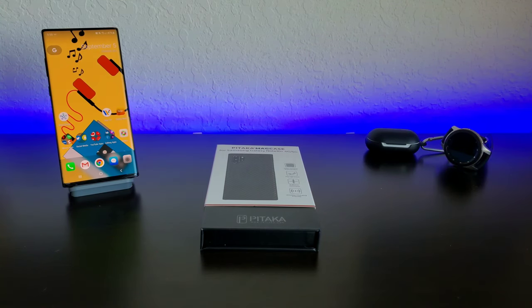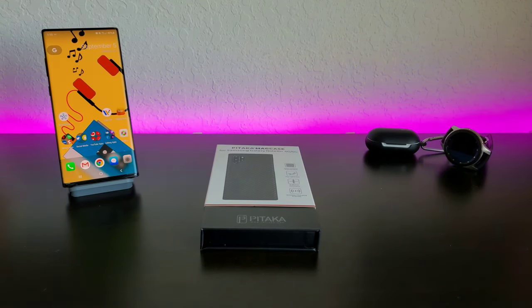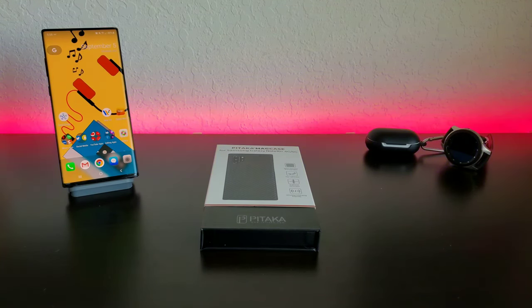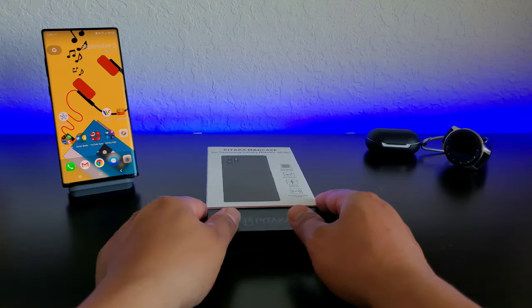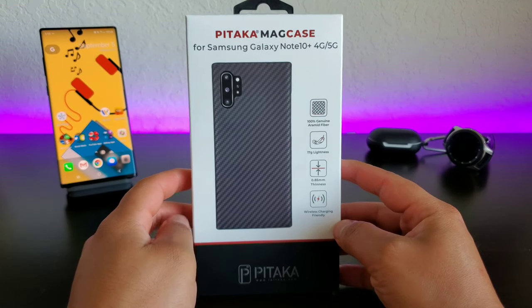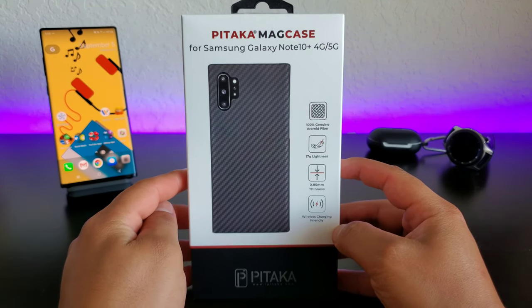Hey, what's going on everybody? Josh Quinones here and today we're going to be taking a look at the bulletproof case for the Samsung Galaxy Note 10+. I wouldn't say that this is 100% bulletproof — don't go using it trying to protect yourself from bullets or anything like that — but they call it the bulletproof case because it is made from bulletproof materials.